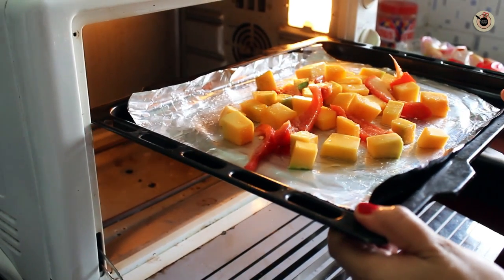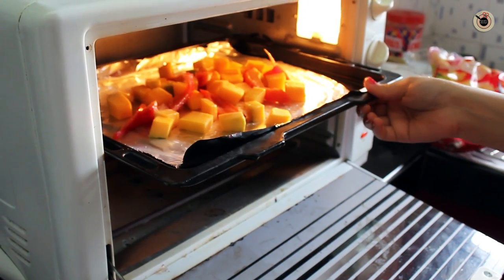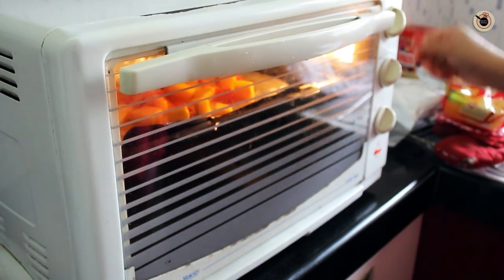Now roast this in the oven for about 20-25 minutes at 200 degrees Celsius, or until the pumpkin is tender and can be easily pierced with a fork.